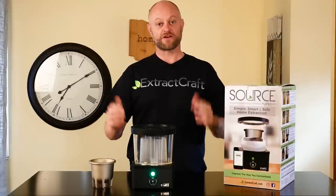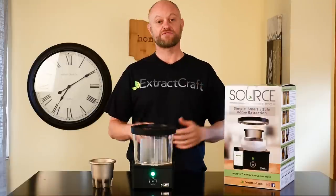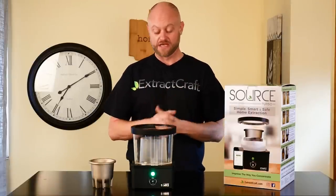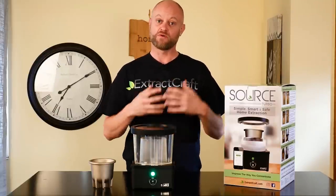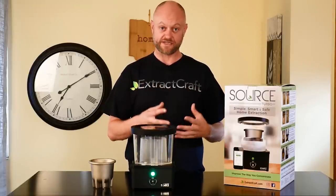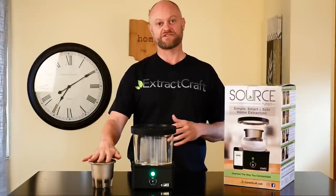Hi everyone, Extract Craft here, and welcome back to another educational video on how to properly execute an alcohol extraction. What we're doing today — we've already done in previous videos the wash and strain, and also the filtration of our alcohol tincture using our Büchner funnels. Now we have our clean tincture ready to evaporate.